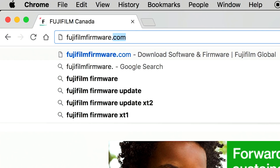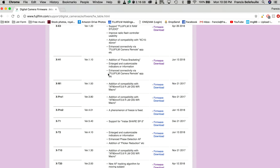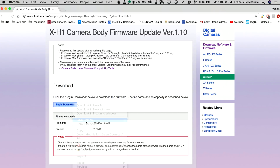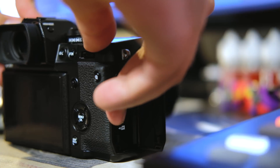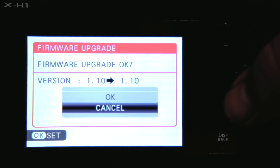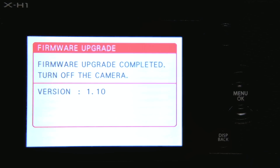First of all, you need to go onto the website to download the firmware, which is fujifilmfirmware.com. From there, you can find the model of your camera and then download the file onto the root of your memory card. Put it in your camera and begin the process, which is holding down the display back button and then powering on the camera. From there, you can click and upgrade your firmware, and after a few minutes it's done.